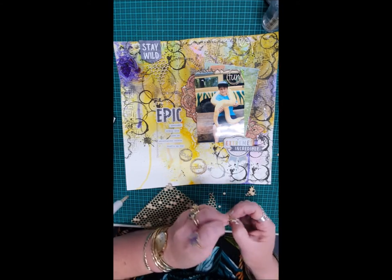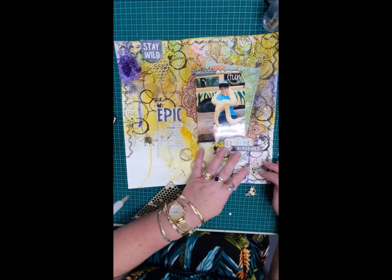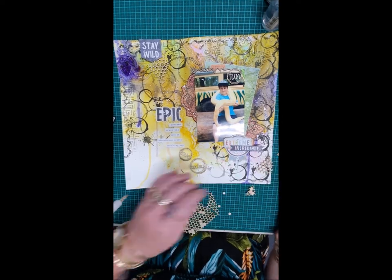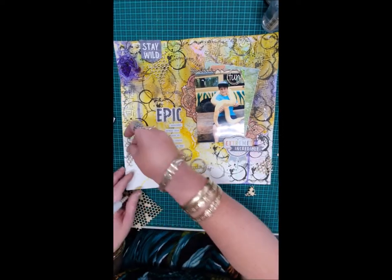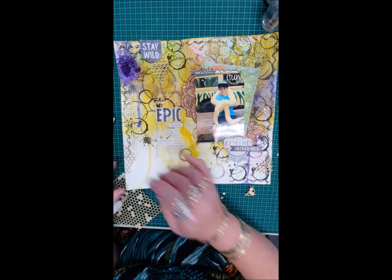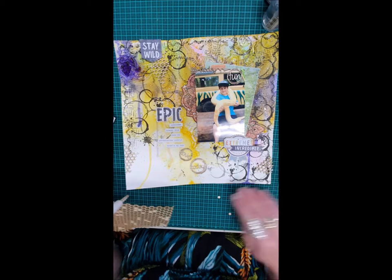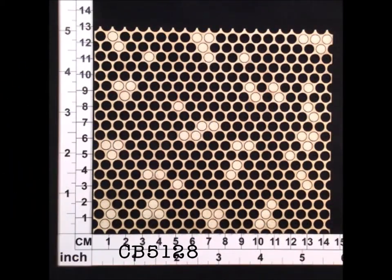I popped out the little bits so I could see through it — that looks good there. Popping a piece over that side and I'm done. I was loving that, so I decided to pop that on and there we go, that's it.